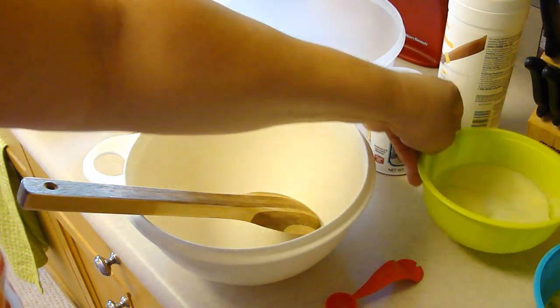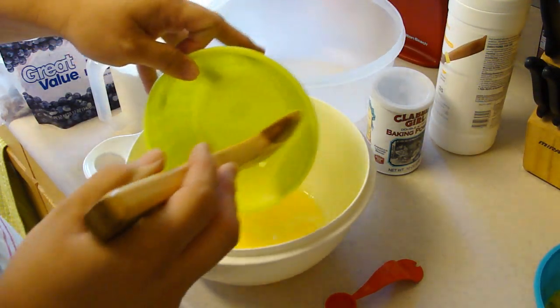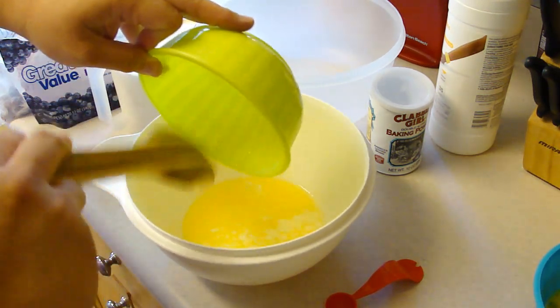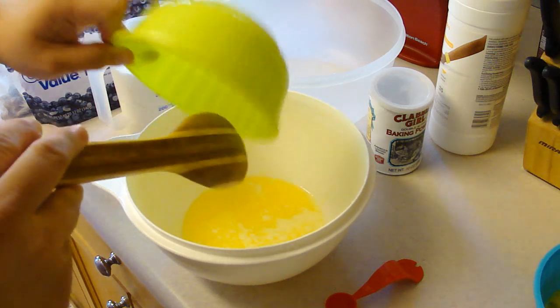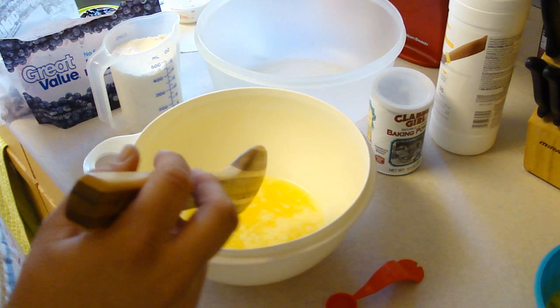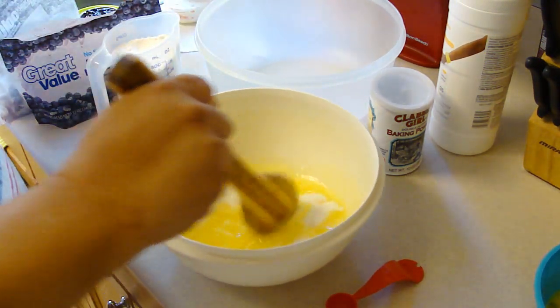I have gone ahead and melted three-fourths cup of butter. Then I'm going to mix in one cup of sugar and get that as incorporated as possible.